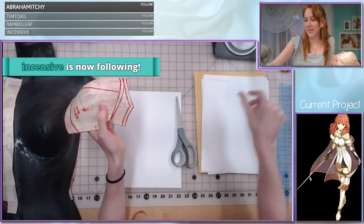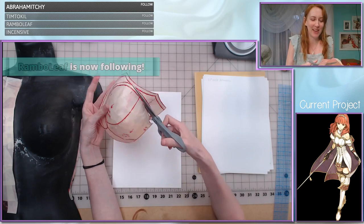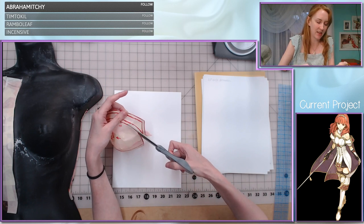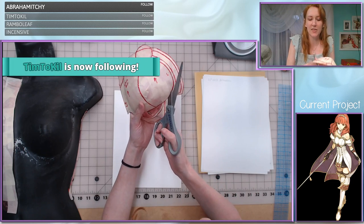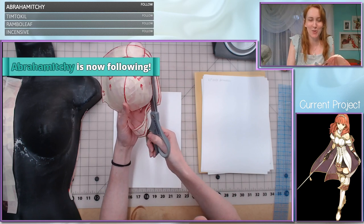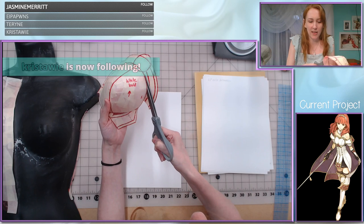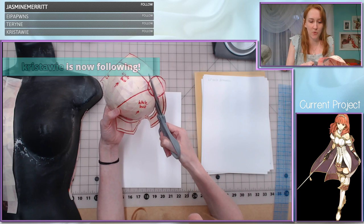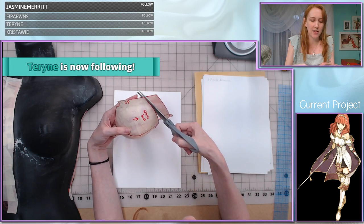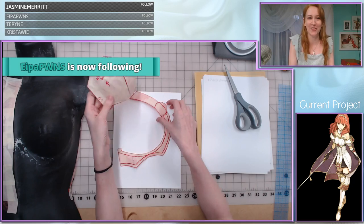The Twitch affiliate program is now a thing, which I honestly don't know very much about, but I'm going to do some research and look into that and probably apply for it right away if I can. I've really been enjoying these streams and I feel like this is something I can keep up as a regular part of my schedule. Thank you guys so much for being here and supporting that goal of mine. I feel like streaming has really improved both my work ethic in terms of planning continuously for upcoming deadlines, as well as my attitude, because I always have a good time when I'm streaming and interacting with you guys.